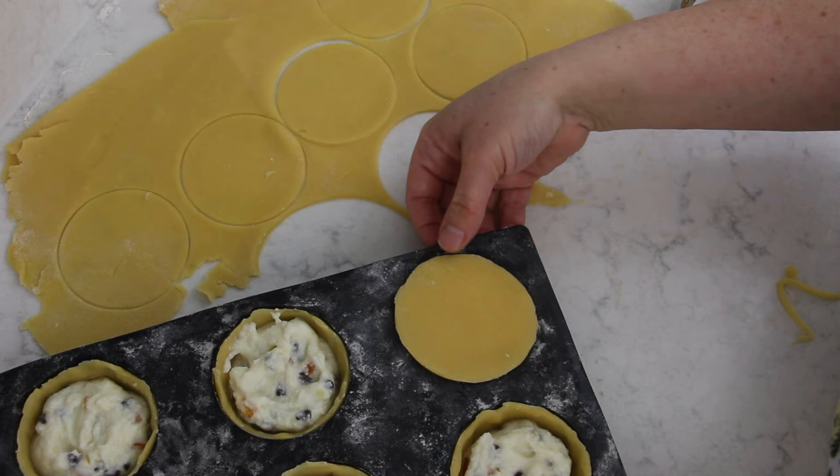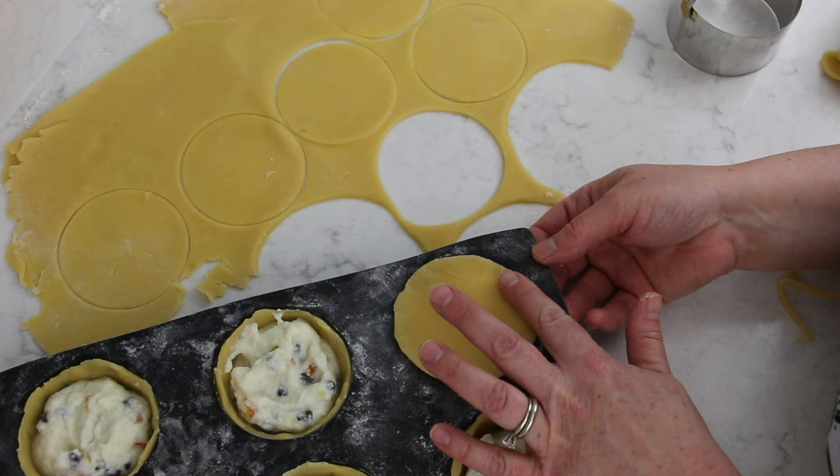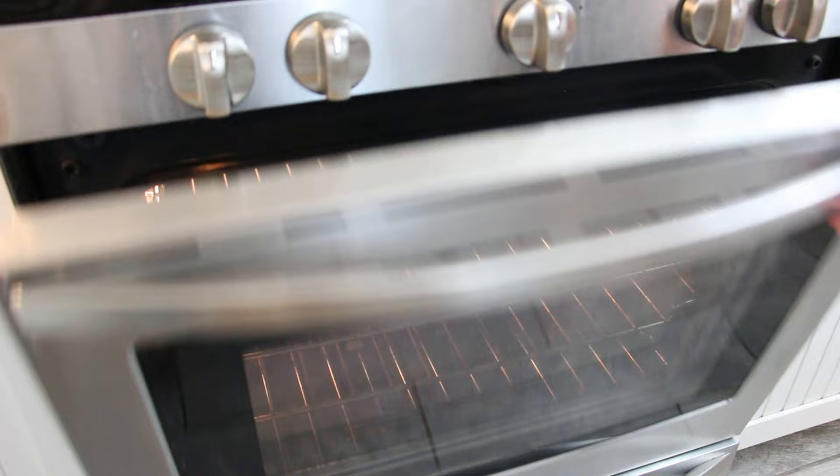Cut out six smaller circles to fit the tops of each pastry. On the underside of each circle, wet the edges with either water or egg white so that the top short crust and the bottom short crust seal together all the way. Bake at 350 degrees Fahrenheit or 180 degrees Celsius for 45 minutes.